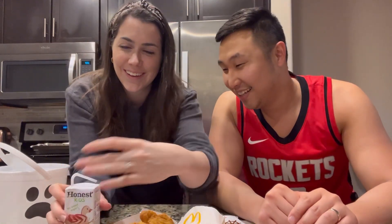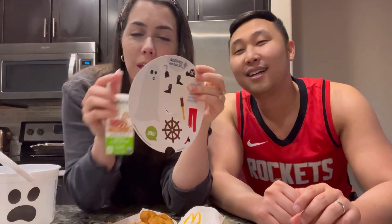Mark's gonna join me in eating this meal. I didn't realize it came with a drink — this one's 'Happily Ever After.' And then we're gonna do this activity page.